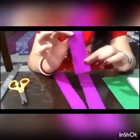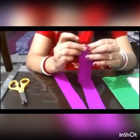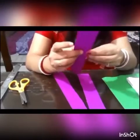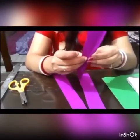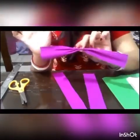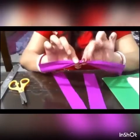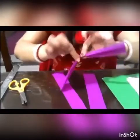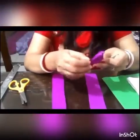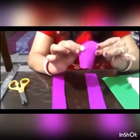Now we are going to fold the strip like this, and then twist it so that we can make a petal shape. I've twisted it and am now folding and spreading it out a little bit so it looks like a petal.